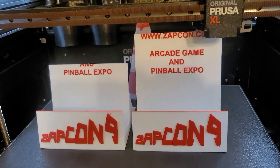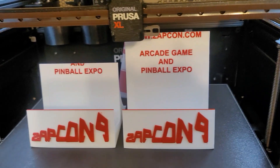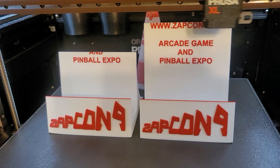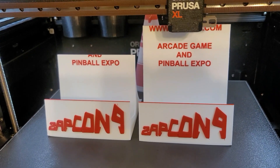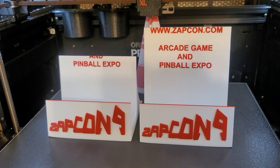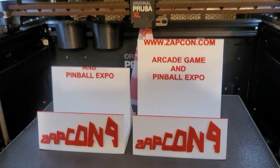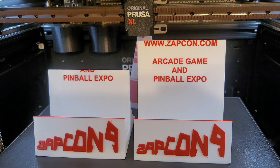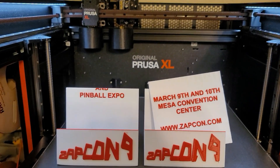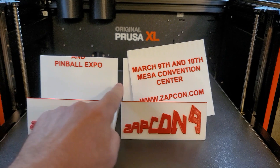It kind of goes over to the left and doesn't do the full thing — just weird. It just adds a little extra time, but still a lot less time than printing both of them. Just a weird little thing. Let me add a little more to this video.